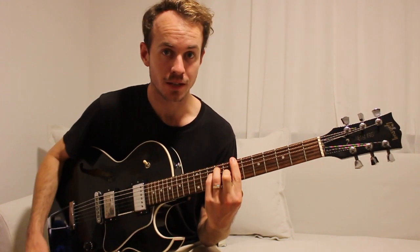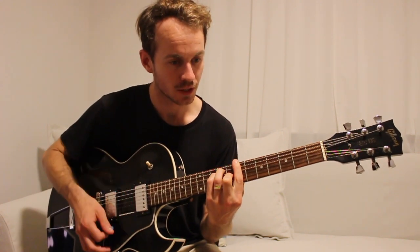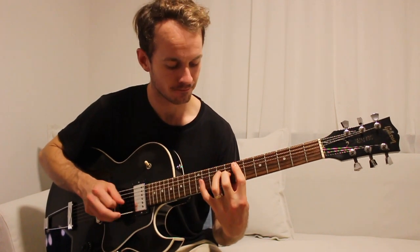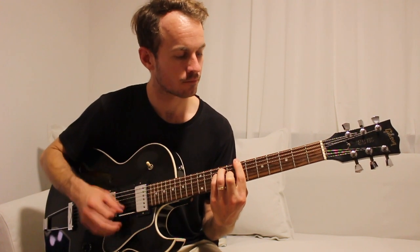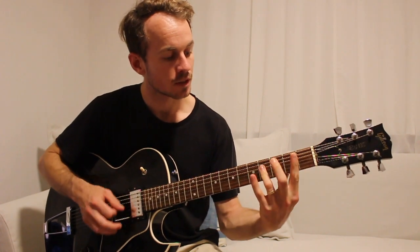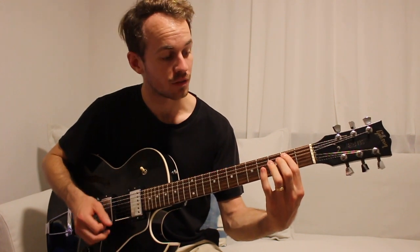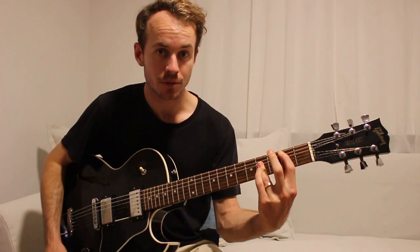Then we're going to go to a B bar chord, so on the 7th fret of the E string, for a bar, and then back again. Then we go down to just an open E. A B bar chord, so 2nd fret of the A string - it's just like an A major shape moved up two frets.